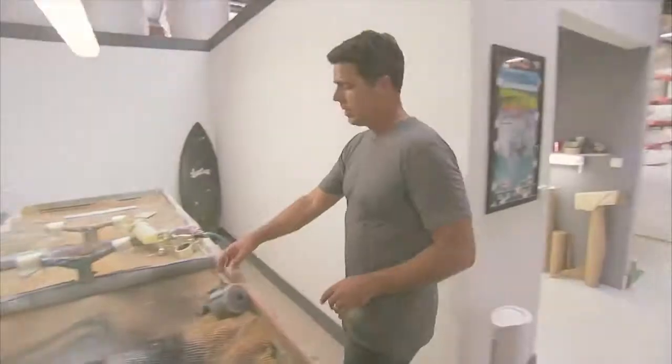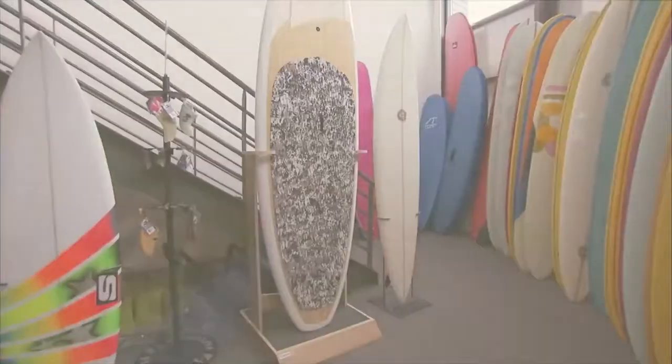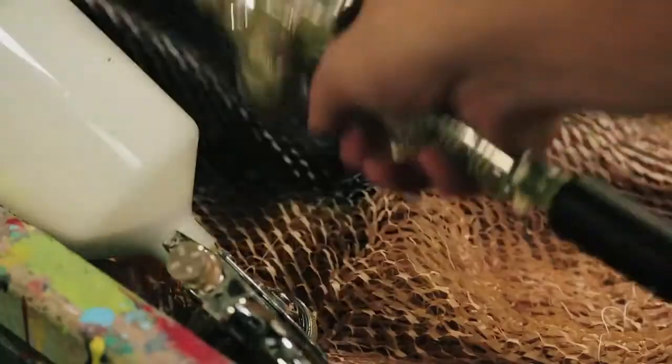So here we are in the color room. This is where we take that freshly shaped blank and use these water-based colors to airbrush it. This is where the artist can put his little magic touches on it and color it all beautiful. After it's done being colored, we take it downstairs to the glassing room and that's where we glass it up.